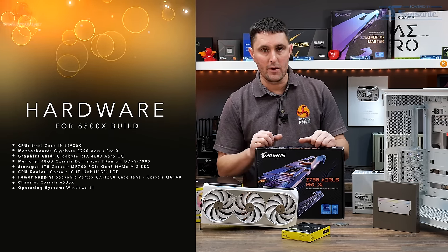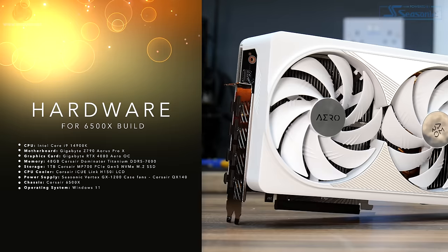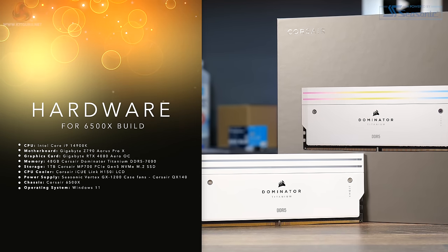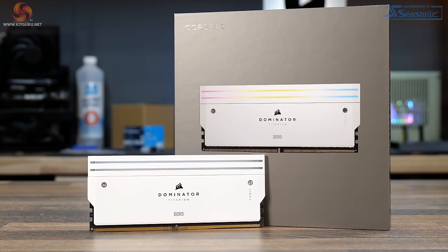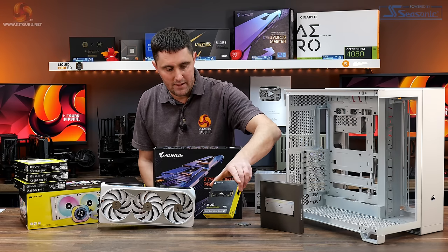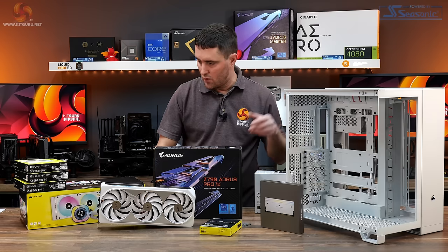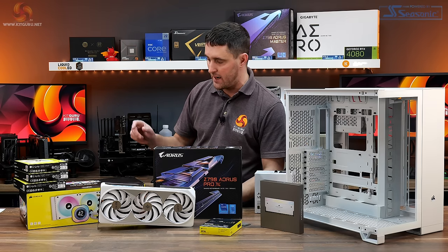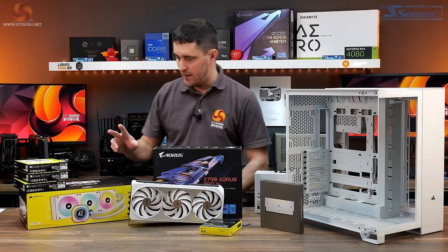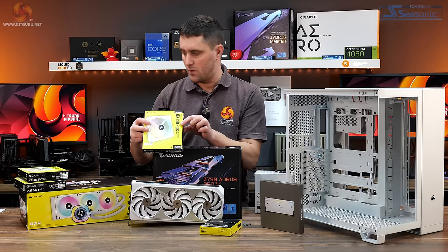For the build, I'm using an Intel Core i9-14900K CPU, a Z790 Aorus Pro X motherboard, an RTX 4080 Aero GPU from Gigabyte, and Corsair Dominator Titanium DDR5 memory — a 48GB kit of two 24GB modules at 7,000 MT/s. Storage is a single 1TB Corsair MP700 PCIe Gen 5 M.2 drive. For cooling I'm using the Corsair IQ Link H150i LCD 360mm AIO. Because no fans come with the case, I'm using Corsair QX140 RGB IQ Link compatible fans.